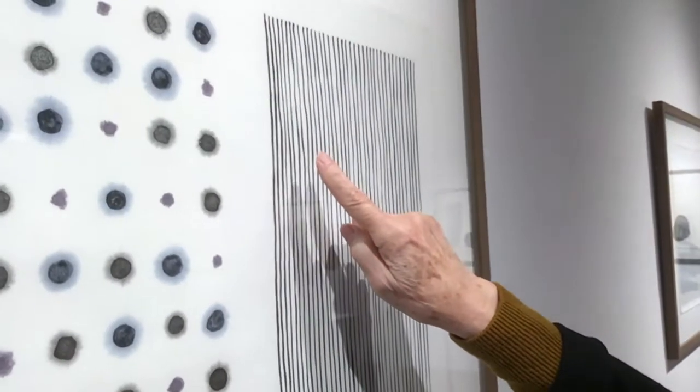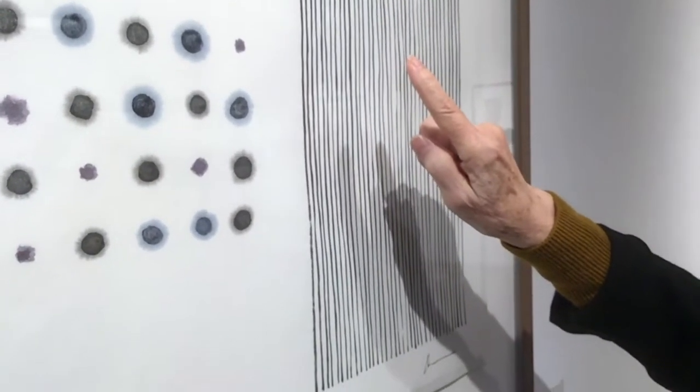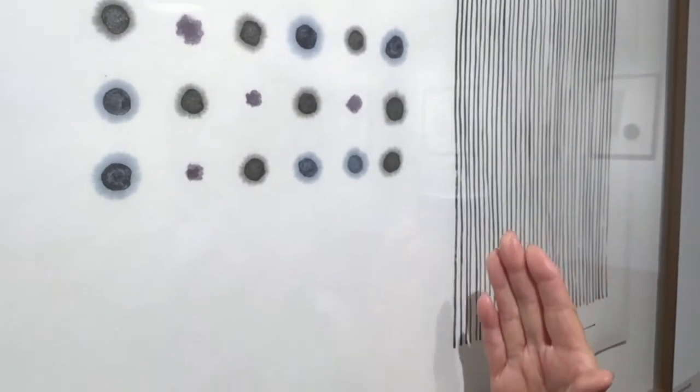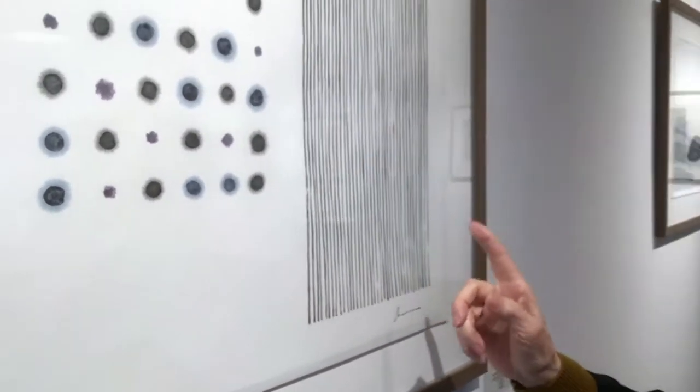Each succeeding brush stroke is a response to the preceding one. That doesn't mean more control — when I paint the second one, it's really just responding to the first one. And the third one is in response to the two preceding ones. It's very much a calligraphic principle: when you write a character, the second stroke responds to the first, the third to the first two, and so on, until the end. And so you have a unity to the separate strokes, because they were painted and influenced by the previous.